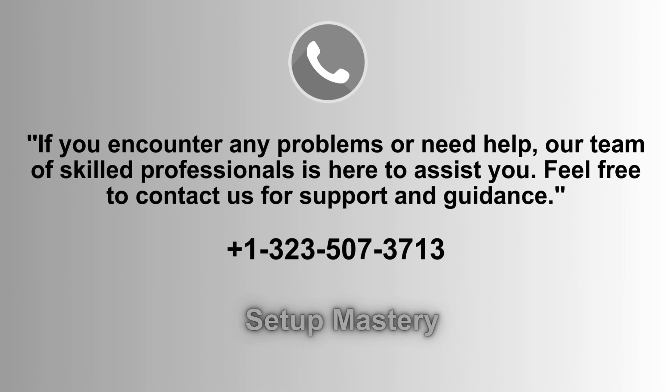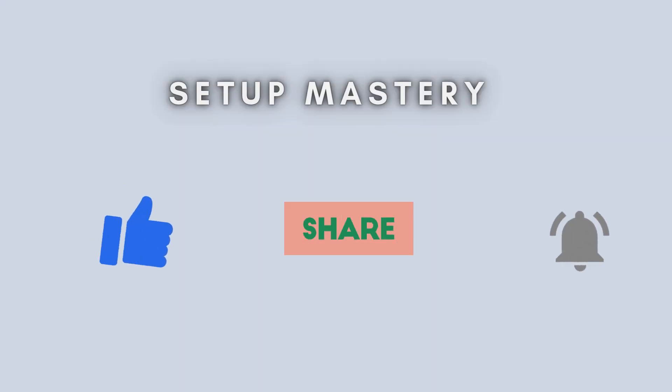If you experience any issues or need assistance, our team of expert professionals is ready to help. Feel free to reach out for support and guidance. Contact us anytime at 1-323-507-3713, and we'll ensure a smooth setup process for you. You have now successfully set up your TP-Link RE815XE Wi-Fi Range Extender using the WPS method.